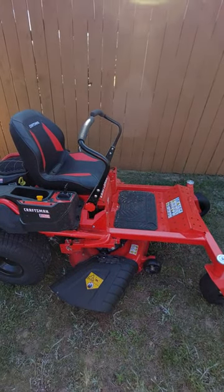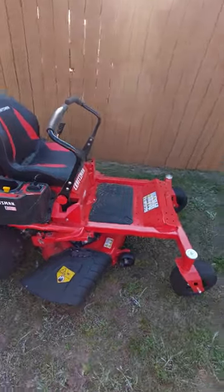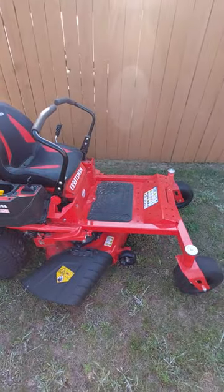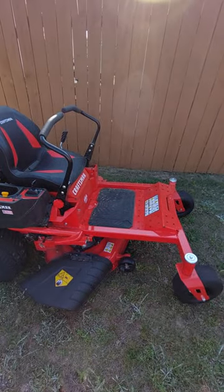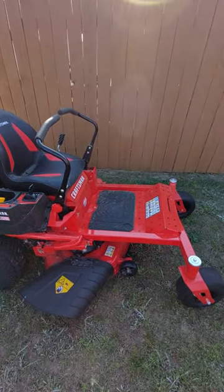The Craftsman and the Cub Cadet I think are made by the same manufacturer — generally speaking, MTD, if I'm not mistaken. So they're very similar; it kind of feels very similar.